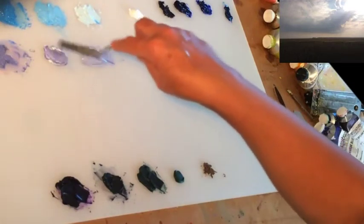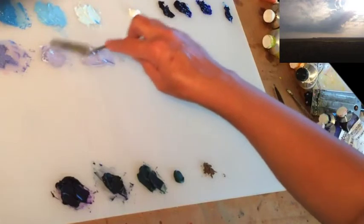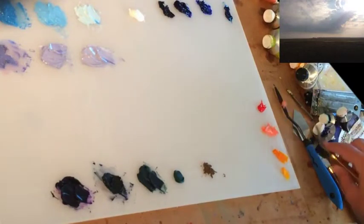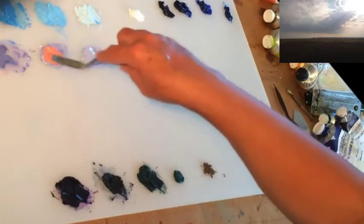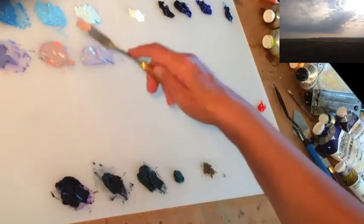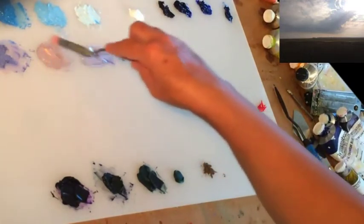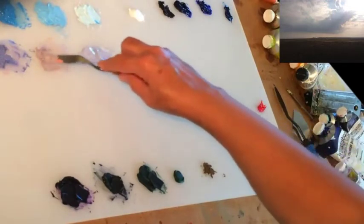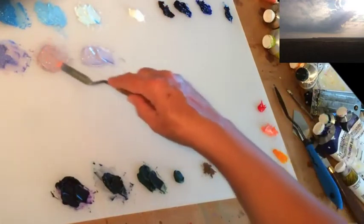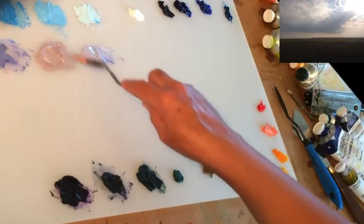We're going to warm the middle cloud color up with some Montserrat orange. This is almost the same value as the one just mixed next door on the right, but now I'm going to add some Montserrat orange — about that much — which is going to dull it and warm it even more. Adding the Montserrat cancels out the blue that's in there and warms it up significantly. So there's now a nice contrast between these.